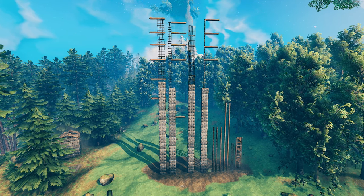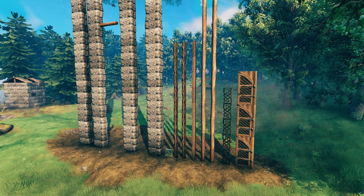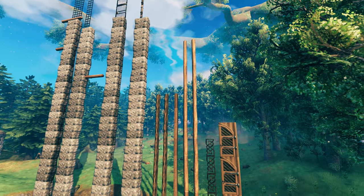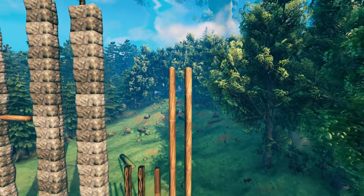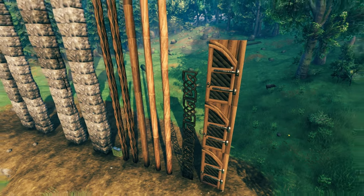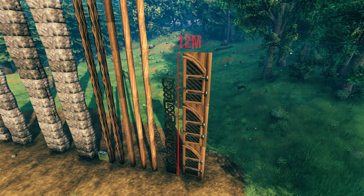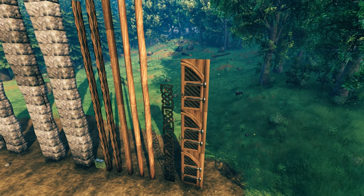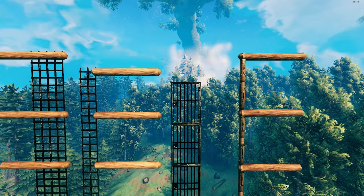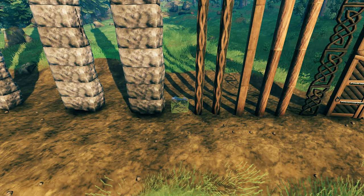The new dark wood is the exact same structural stability as the old wood, with a maximum of 16 meters directly up — but don't expect to umbrella anything out at that 16-meter height without further support. Core wood of course is the same, leading all the way up to 24 meters, an extra 8 meters on top. The new carved dark wood pieces come in very shy at only 10 meters maximum, and the new dark wood doors can stack up to 12 meters — very shy of the old iron gate doors, which can stack almost as high as iron beams.